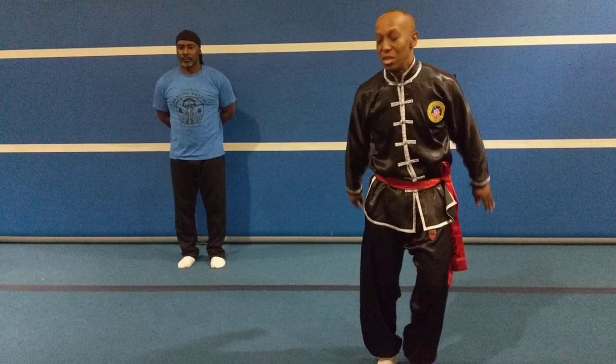Good morning, good afternoon, good evening from North Prairie Mantis School. Today I'm going to go through our next fighting application of our next technique. I'll demonstrate it first.